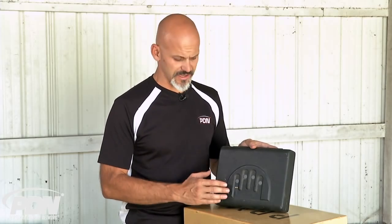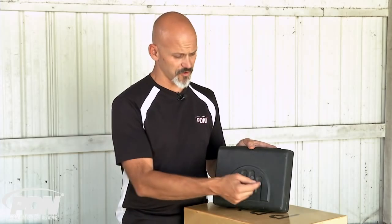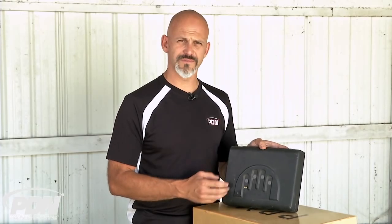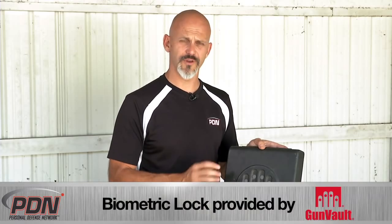The way these work, they've come a long way. Originally, these honestly were not something I counted on. I much preferred to push the buttons and type my code in — know what my 1-2-3-4-5-6 pattern was to get into my gun. But now that the new algorithms and scanners have come so far, this is actually my preference for quick access inside the home for a defensive firearm.